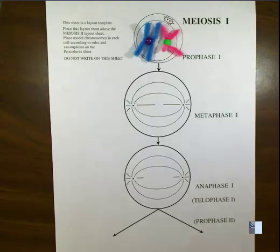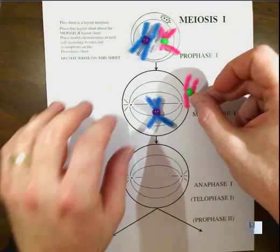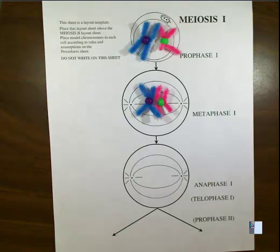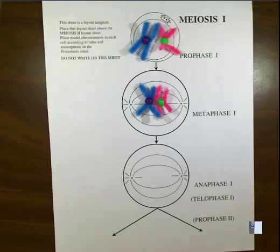During prophase, the nucleus goes away and the chromosomes condense. Then we enter metaphase, and this is the part that's really different — one of the key differences between mitosis and meiosis. In metaphase one, instead of lining up individually as they did in mitosis, they're going to line up next to each other and wrap around and coil up. This is where crossing over happens. We're not demonstrating that in this example, but pieces of the blue could actually get transferred over to the pink and vice versa. For this demo, we're going to leave them as if they did not cross over.